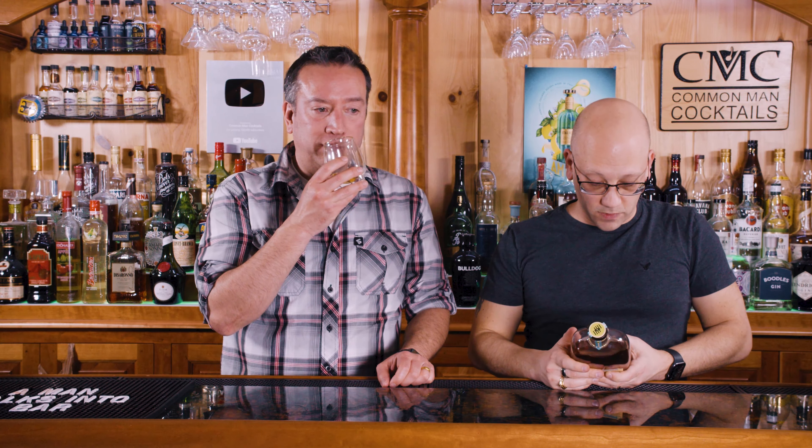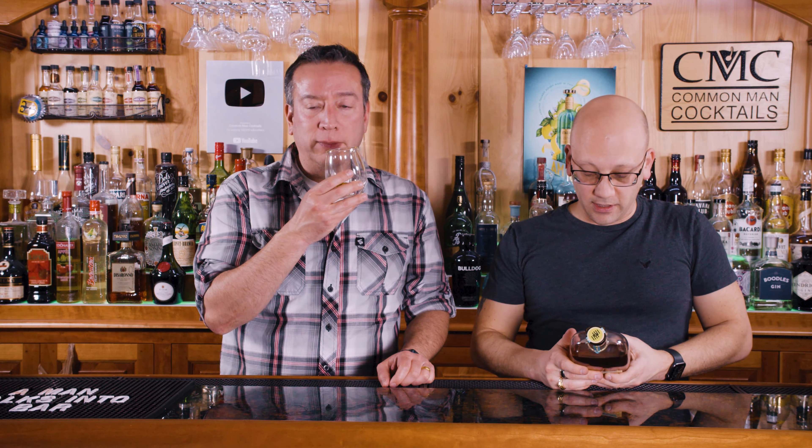It goes from one barrel to another - it sits in a Martinique barrel, then they move it and it ends in an apricot brandy barrel. I like apricot brandy. It's cask strength - there are 6,286 bottles. It's 59.56% ABV, 119 proof.